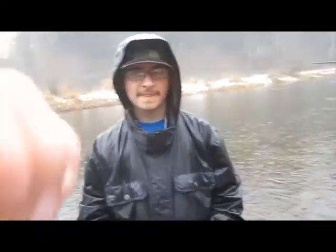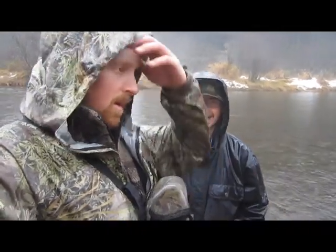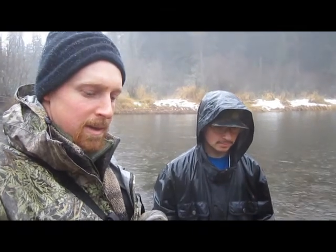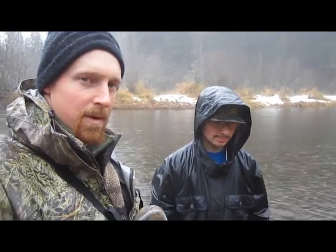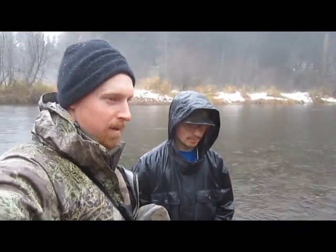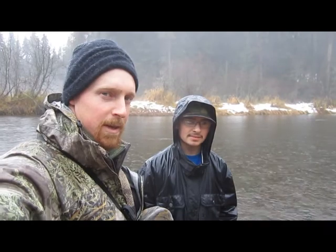Hey guys, Glen Trayer, Mountain Man Journals. This is Austin, Mountain Boy Journals. Today it's rainy and nasty, but we're going to be setting his first beaver trap. He's never caught a beaver before, so we're going to try and get him one. We're going to make a set over here and see what we can do. There's beaver in this area, so Lord willing, we'll get into him.